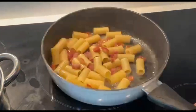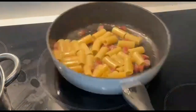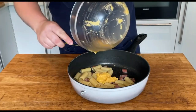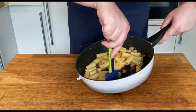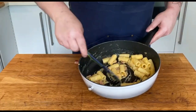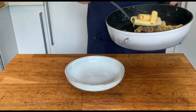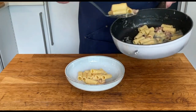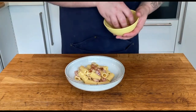Keep adding the pasta water every time the liquid is absorbed until the rigatoni are ready — about 4 minutes. Now let's take the pan off the heat for the final step. I'm going to say this one more time: off the heat, add the yolk cream and start mixing everything together. Add a splash of pasta water if needed, but not too much. Now we are ready to plate this beautiful pasta dish. Don't forget the crispy guanciale we reserved earlier.